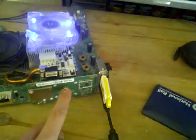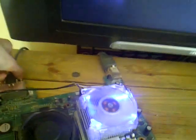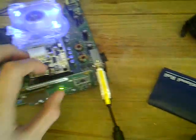So basically this is a safe fix. It works sometimes. Turn it off, take your HDMI cable out or AV cables, whatever you've got in it, turn it back on.